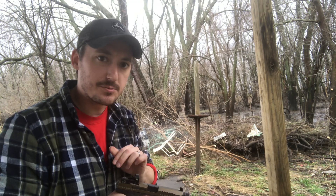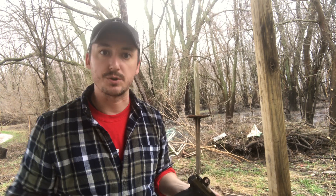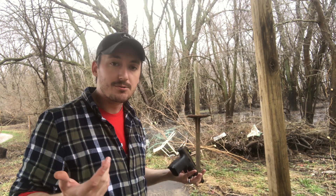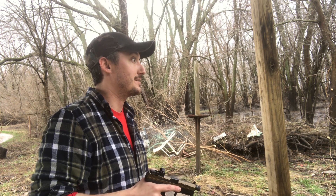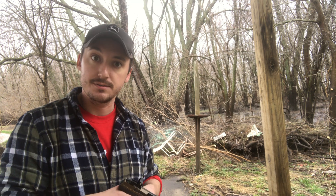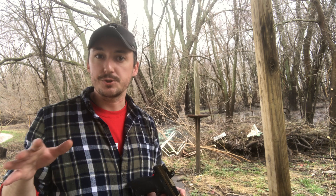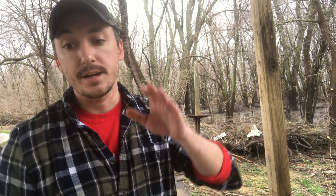Next time you're at the range, try that out and see what you think. I know it's hard to watch a video and replicate everything, but I hope it helps at least a little bit. If it doesn't, let me know and I'll try to answer your questions, or maybe I can set up a time where we can shoot together and I can tune you in and correct the little things you may not realize you're doing that are affecting your outcome. Anyway, hope that helps - y'all stay safe and wash your hands. Deuces.